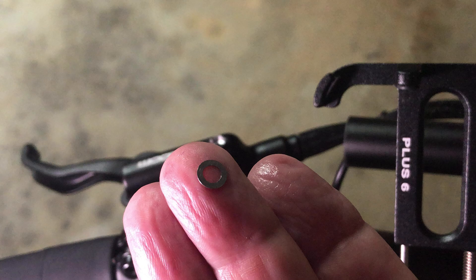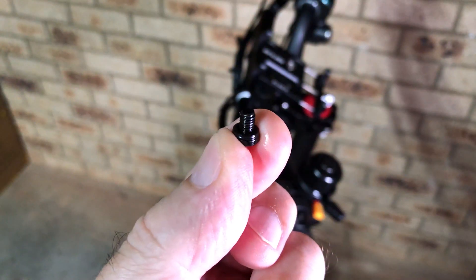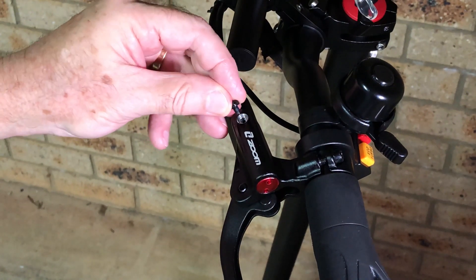It's easy to inadvertently lose this washer, and if you do, the plug that screws in there will no longer seal properly. So be careful not to pull this washer out when you remove the plug. Also make sure the washer is in place whenever you screw a bleed fitting into this port. Regarding the plug, there is a rubber o-ring on the underside of the cap that is essential to making a pressure-tight seal, so be sure you don't lose that either.